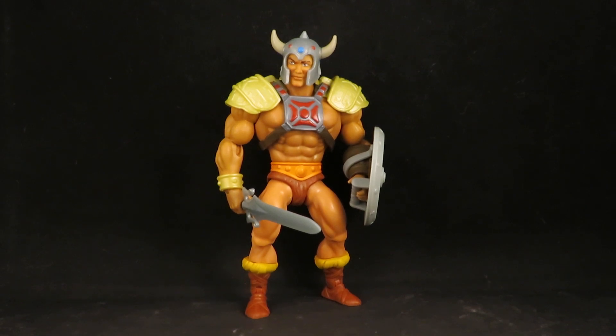Hey guys, this is SoulRack333 with another custom review. Here I have the Masters of the Universe Origins New Eternia He-Man.